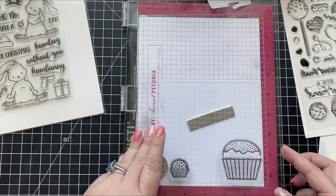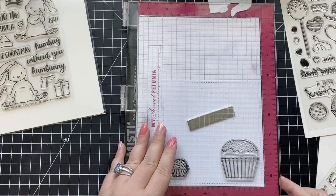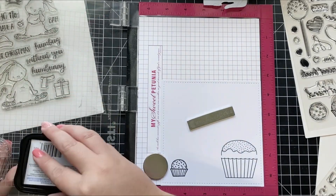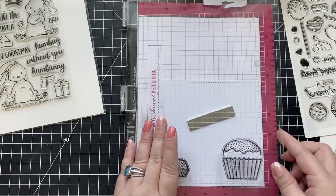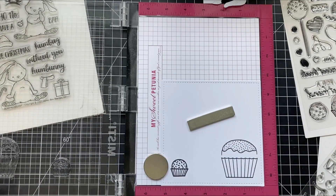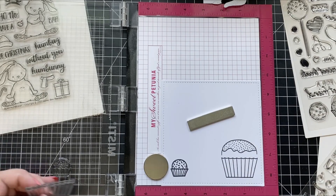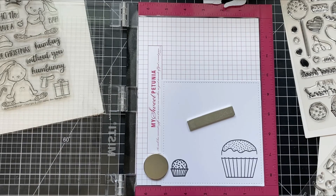For my card, I knew I wanted to use the cute little bunny from the Hang In There stamp set — I've been wanting to use him for quite some time — and I wanted to combine him with the other bunnies in the Blah Hum Bunny stamp set. Since the bunny in Hang In There is much larger, I knew he needed to be closer in front, since objects look bigger in front. I also decided to stamp a few candy pieces and a cupcake to look as though they were in front of my bunny.